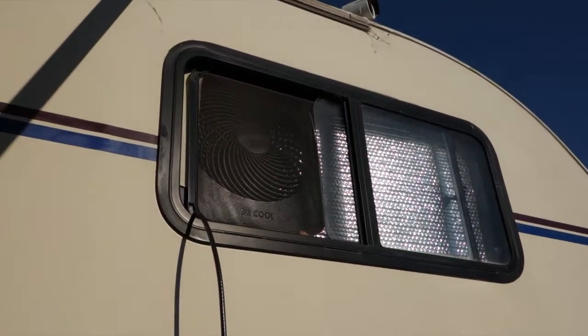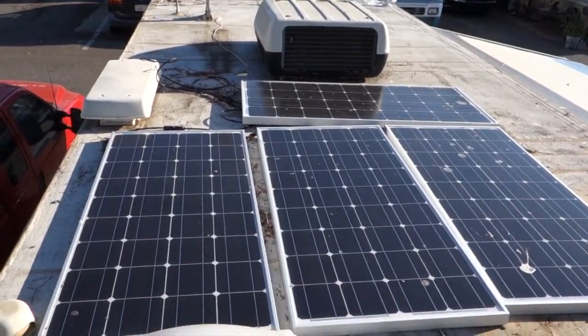I'm using strategically placed fans powered from the sun. The way I do that is with some 12-volt deep-cycle batteries that are currently being charged by 400 watts of solar power up on my roof.